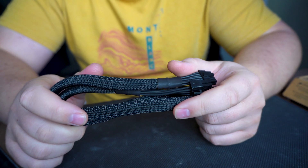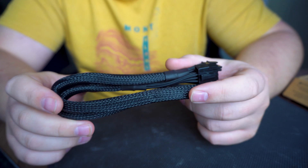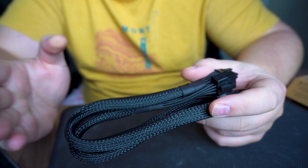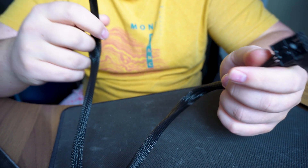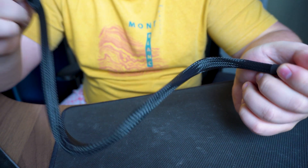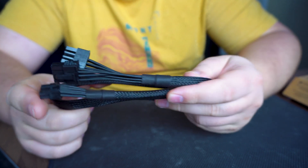Personally, I might just keep it for another build or return it, but I know it's definitely not compatible and I won't be using it with a GeForce 40 series. I'd rather use the cable that came with the card. It would be more convenient to have one cable going from the PSU to the GPU rather than two connections — it's just less messy and way better.